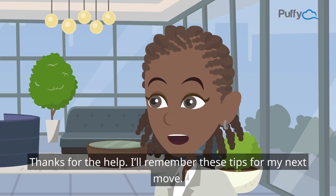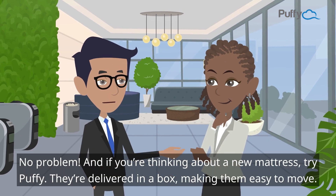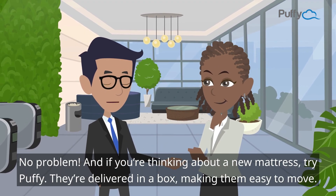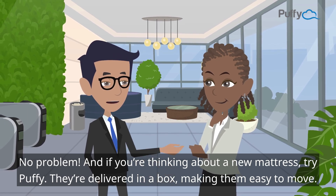No problem! And if you're thinking about a new mattress, try Puffy — they're delivered in a box, making them easy to move.